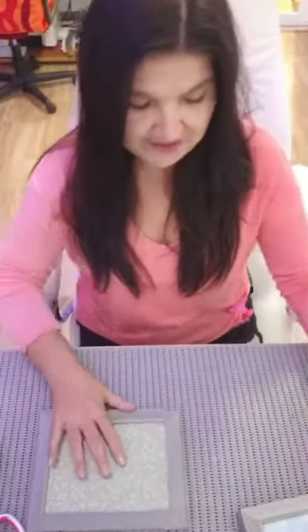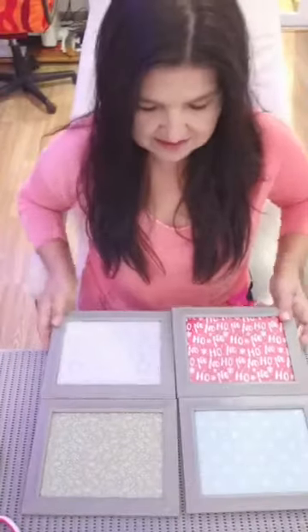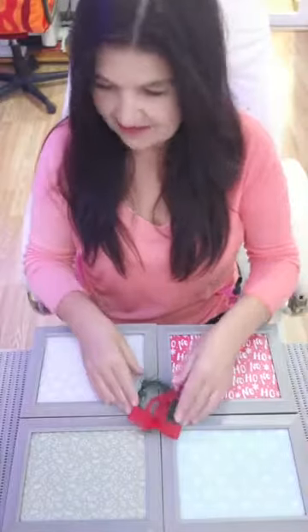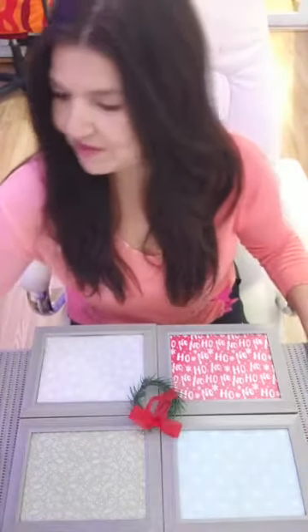First of all, the first thing you can do is if you place them on the table like that, it looks like a box. Can you guys see that? Just slide that to one side, centralise it a bit more, and then make yourself a little wreath like that, place it in the middle, and just put a bit of ribbon on the top to hold the frame.